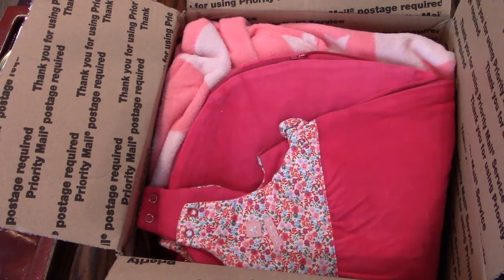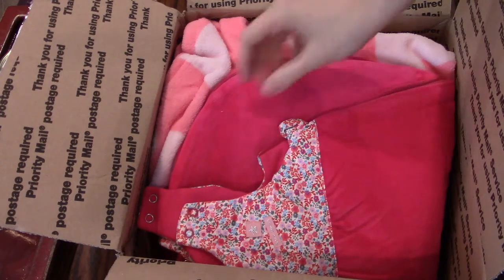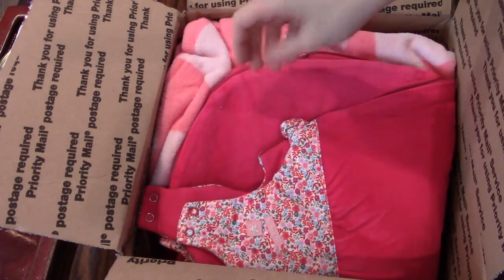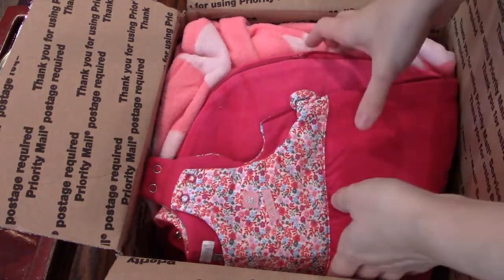Hi everyone. Today I'm so excited — I have a new silicone box opening. I was lucky enough to find her up for adoption on eBay and she's by one of my favorite artists, Nadine Dolatova. So let's dive right in.